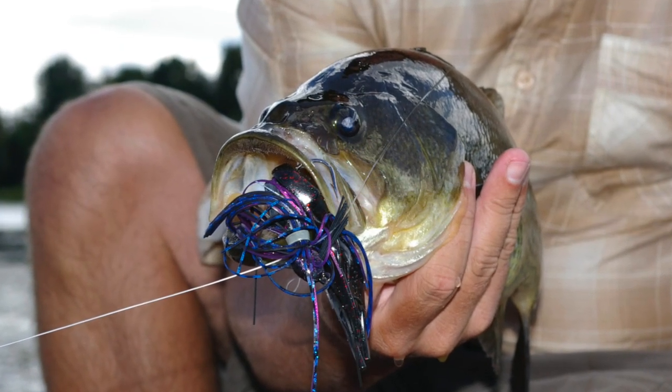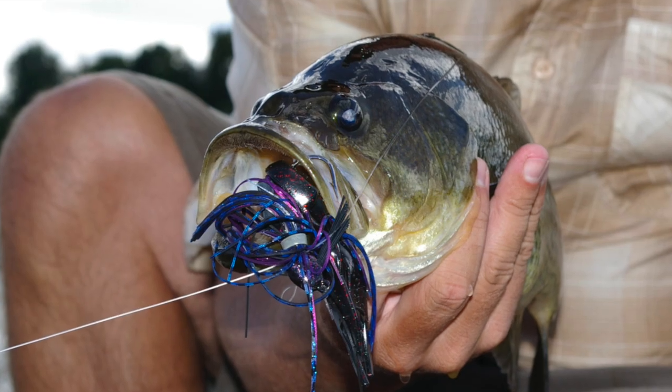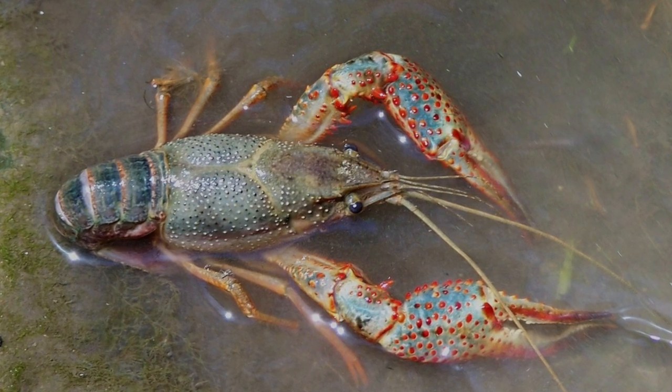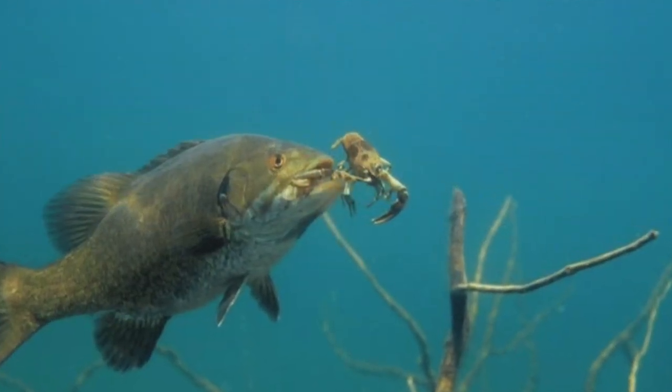Contrast that with a bass guy who has on a latex-skirted jig tipped with a plastic crawdad or a piece of pork rind. He's casting it out and inching it along the bottom, trying to imitate a crawfish. The bass sees that slow-moving object, identifies it as a crawfish, and eats it. In that case, the bass angler has matched the hatch — the bass was looking for crawfish, saw crawfish, and ate the crawfish.